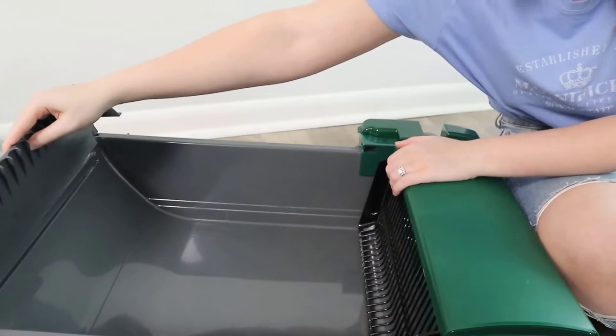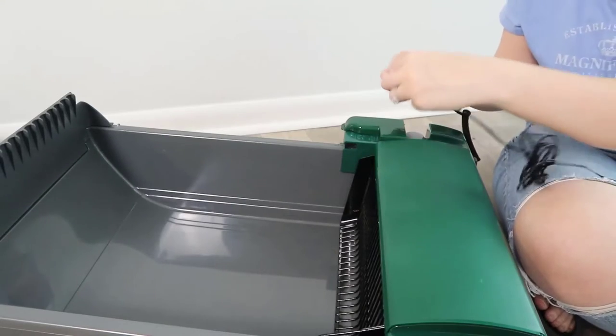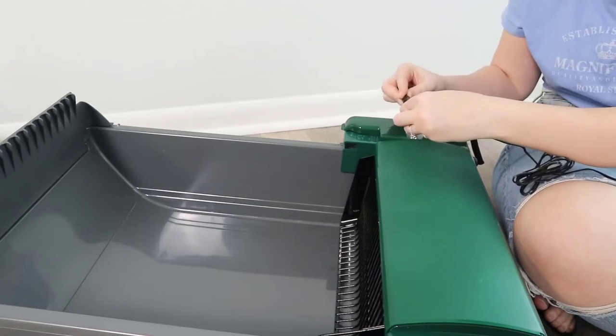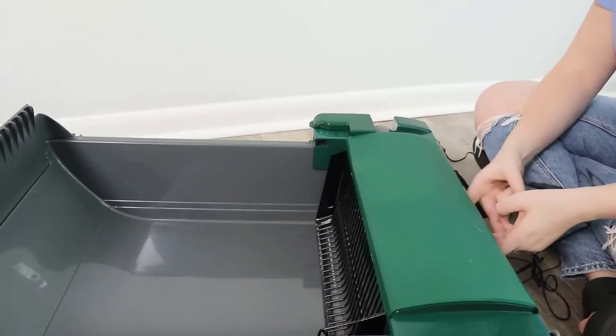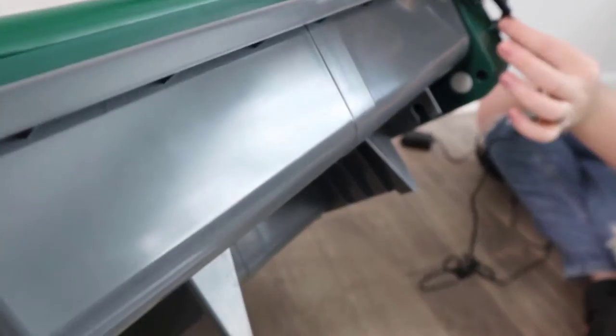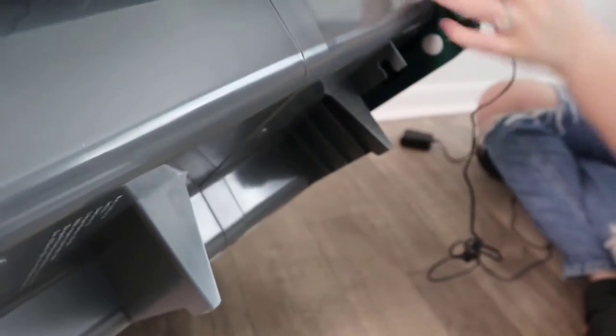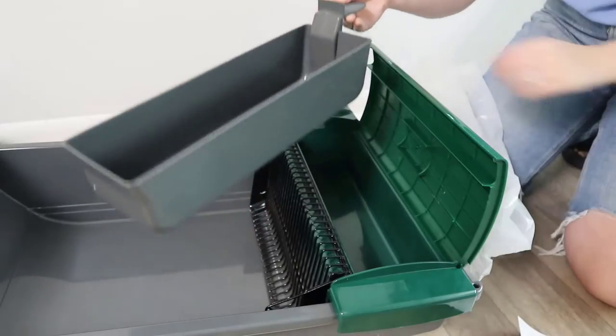Now close up the latch. The waste lid here is super easy — it's just going to go right here in the groove at the end of the litter box, just like that. Now take the cord on the motor unit and plug it into the main power supply. There is going to be a slot on the underside of the litter pan — right here is our motor where the cord is originating from, and right here is the slot.